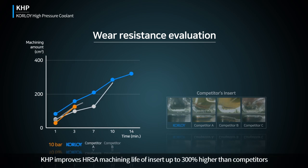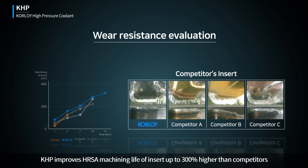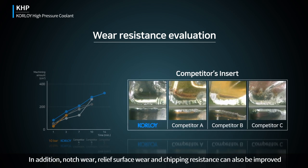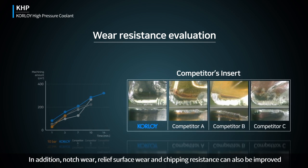KHP improves HRSA machining life of the insert up to 300% higher than competitors in the evaluation of wear resistance. In addition, notch wear, relief surface wear, and chipping resistance can also be improved.